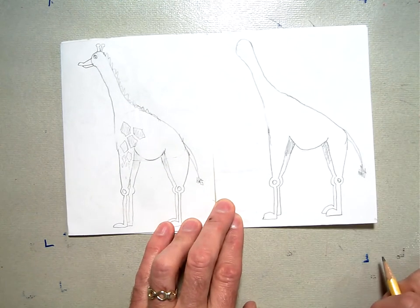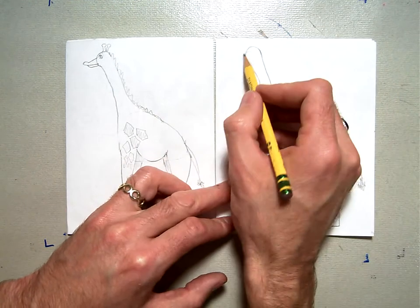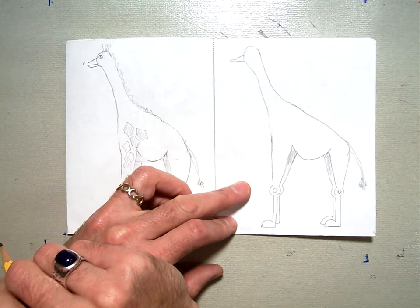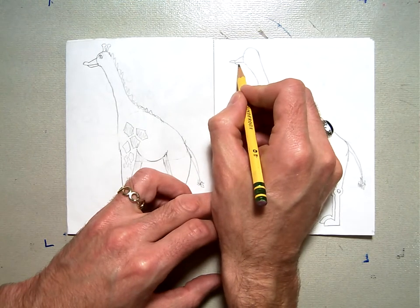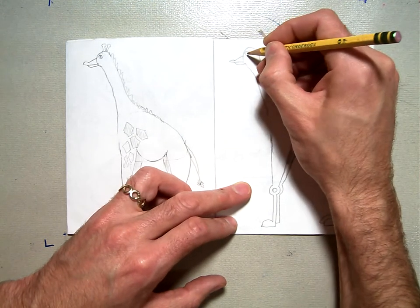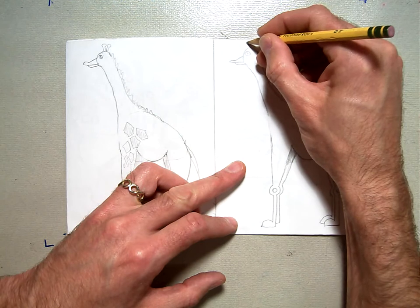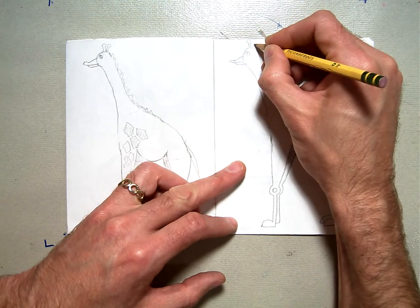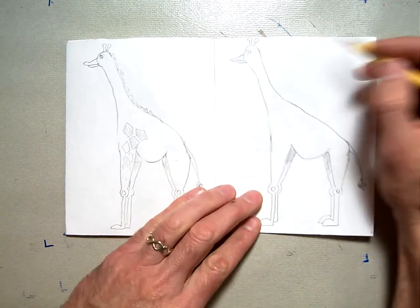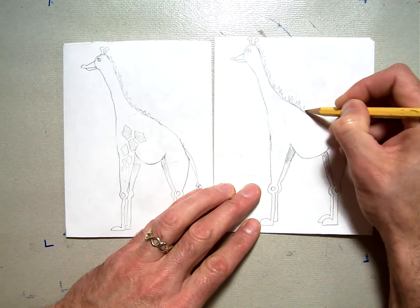Now we're going to move up to the head. We're going to start with the mouth — it almost looks like a triangle, almost like a duck bill. Come down, bump out, and then straight back like that. Then a curved line down and over. Next, draw a little circle for his eye. Then draw the two little ossicones — like alien antennae — a little straight line up with a curved circle at the top, and another one the same way.